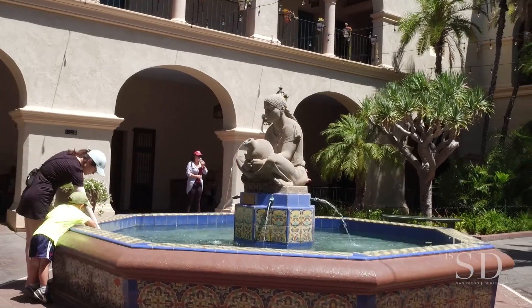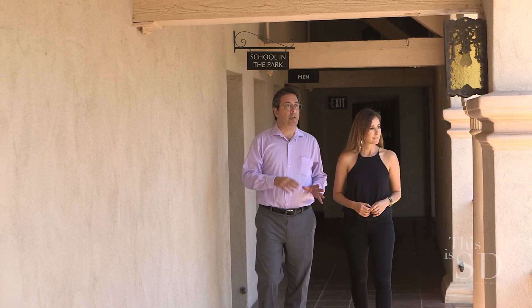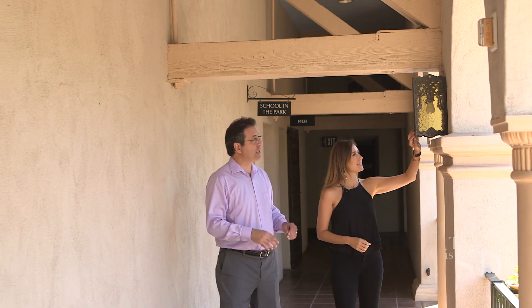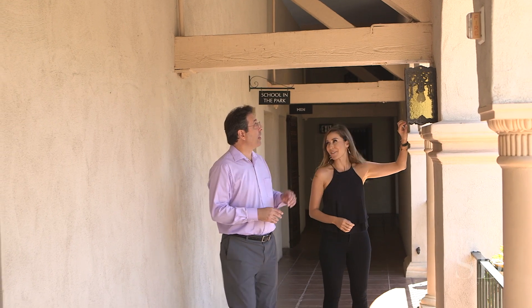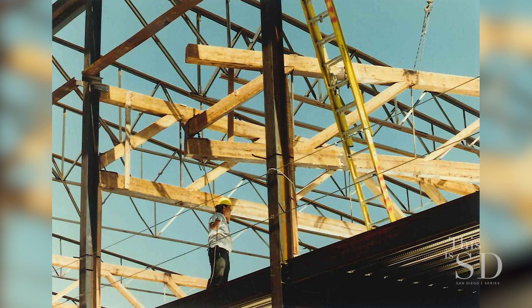We're on the second level here with this beautiful arcade that overlooks the patio. You can see some of the recreated light fixtures — those are custom and only occur in this building. Right overhead we have one of the original trusses, which is what supported the roof in 1915.